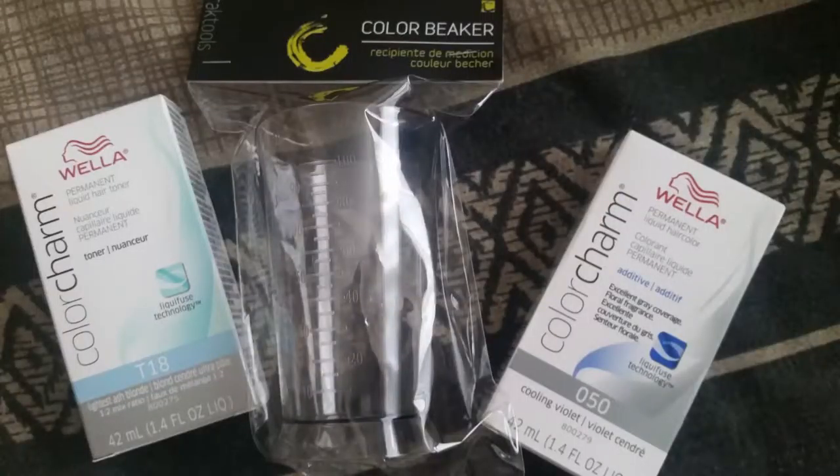So I went to Sally's Beauty and got some help. You're gonna need a T18 Wella toner — this is about six dollars at Sally's Beauty — and then you're also going to need a Color Charm Lilla-tone additive.